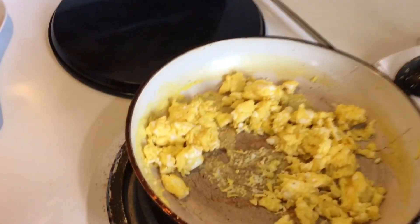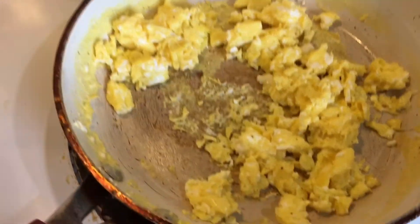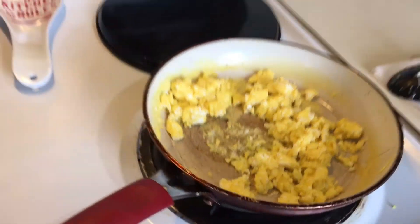So guys, the eggs are done, and now we're just waiting on the sausage. Sausage is almost done, guys.